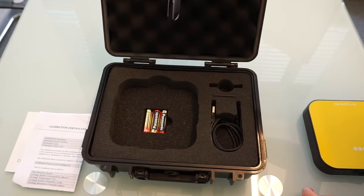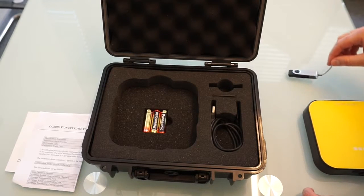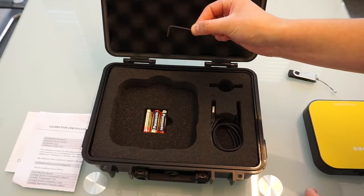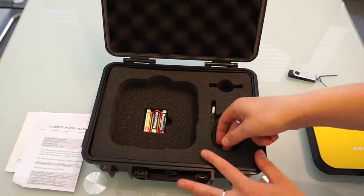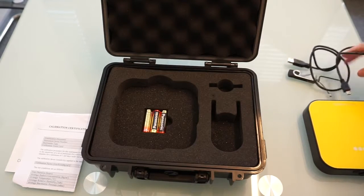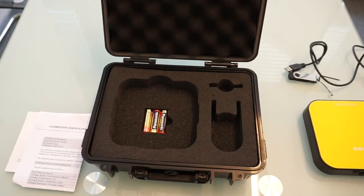Here you find the USB drive with installation file for reporting and analysis software, a screwdriver to use when you need to open the battery slot, and the USB cable to connect the device to your computer. On the device there is a power on, monitor restart button.